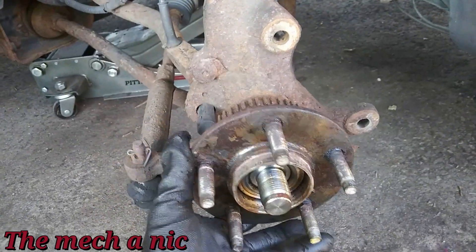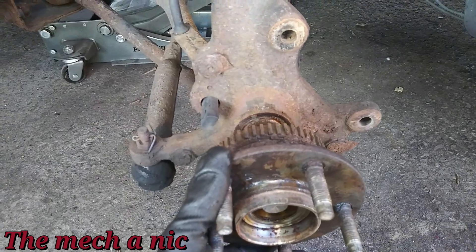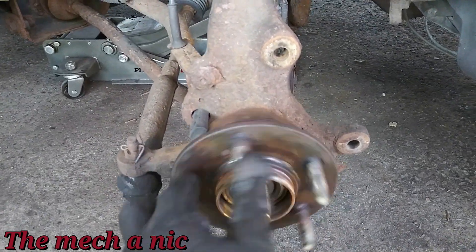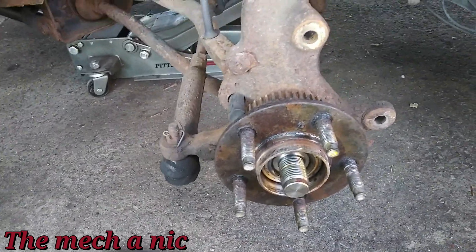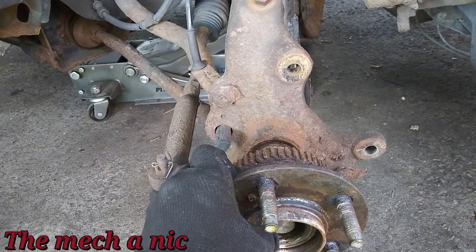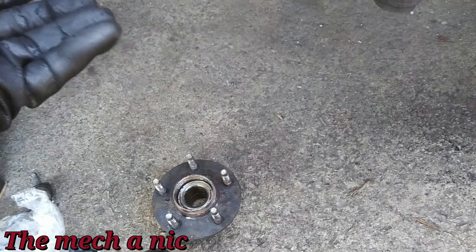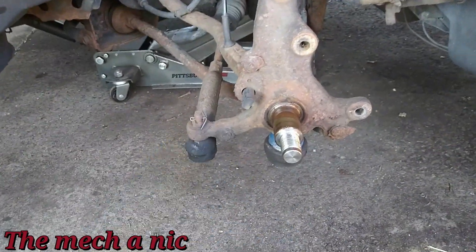With the nut out of the way, this bearing comes out like butter — I love these bolt-in type wheel bearings. Forget press-in bearings; this is where it's at. It makes the job easy for me and saves the customer money because it's way easier to do, which means I can lower my labor price. Win-win. I'm going to clean this up and pop in the new wheel bearing and torque everything.